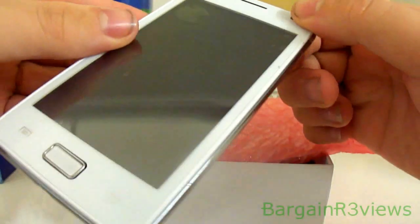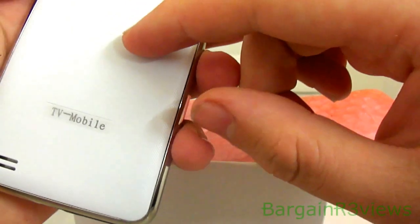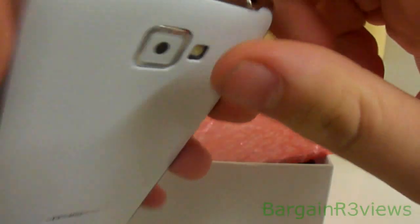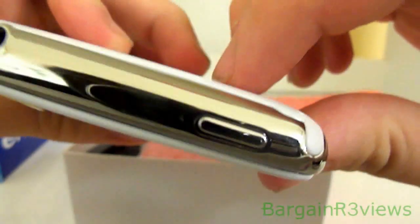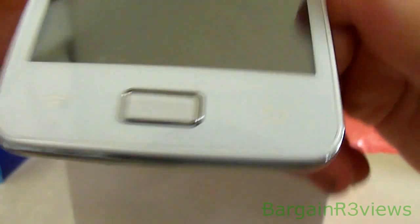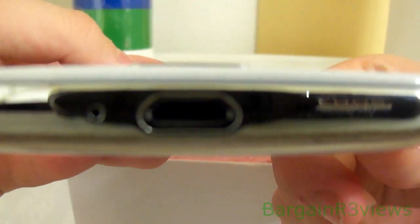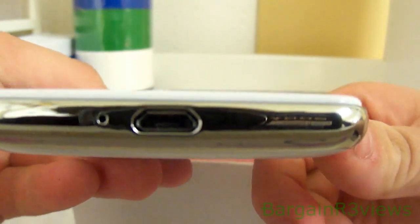So it does have two cameras — one on the back and one on the front. It has an inbuilt flash, a 3.5mm audio jack — that's audio out — and the power button's on top. It does have these little icons. I don't think they light up but they are used. There's the speaker and I think that's the microphone there.